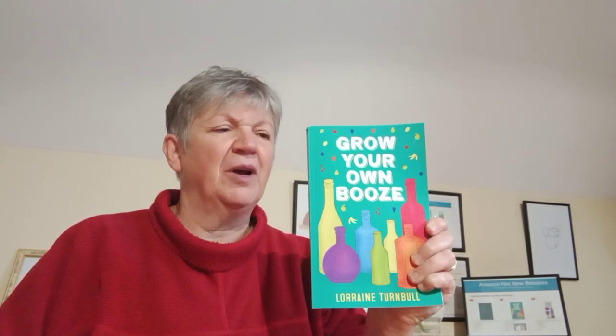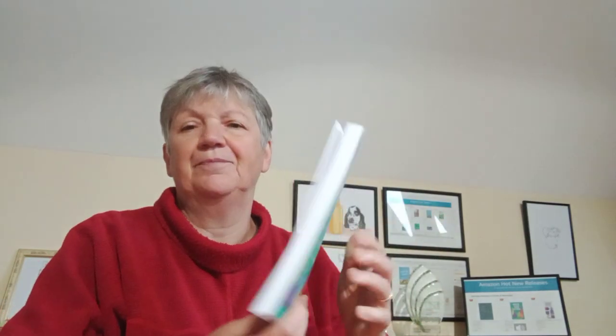I just want to talk a little bit about it. It is an introduction to making your own cider, beer, country wines, gin infusions, and would make a fantastic Christmas present for someone. Now, there are booze books out there covering home winemaking and beer making — this will give you the basics in all of those.